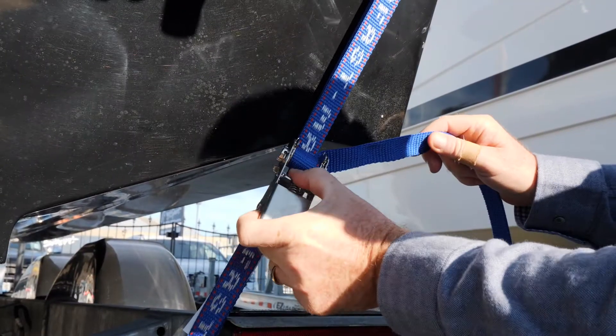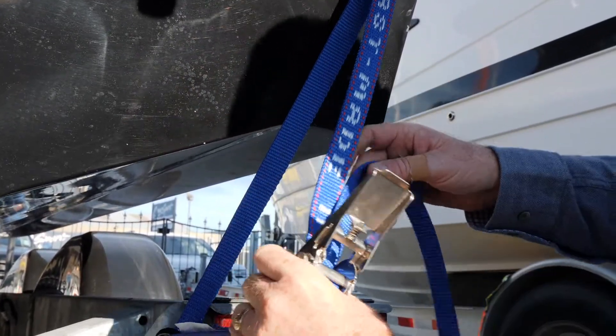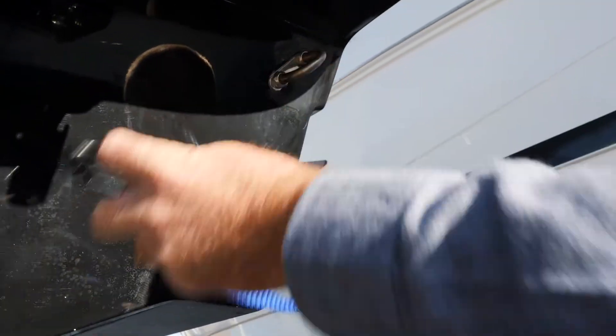And to take it off, you just pull this lever here. Right out to 180 degrees. Pull it. And that's it. And then just unclip it. And you're ready to go.